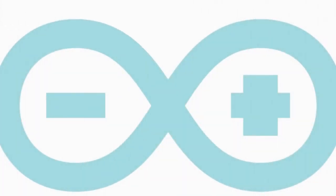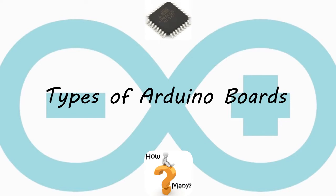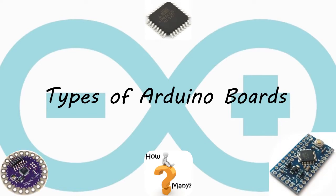Welcome everyone. In this video I will explain Arduino board types by their processor, memory, and features. This video is also for beginners who don't know how to choose their Arduino kits for their project. Let's get started.